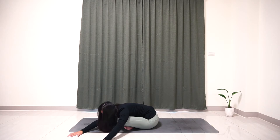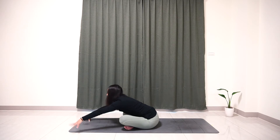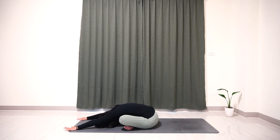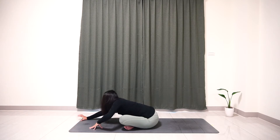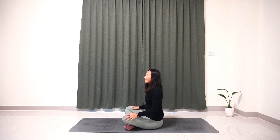Slowly lift your head up, come back to the fingertips, walk back to the center. Slowly lower your torso close to the yoga mat, relax here. Inhale, slowly raise your torso up, back to the center, and relax.